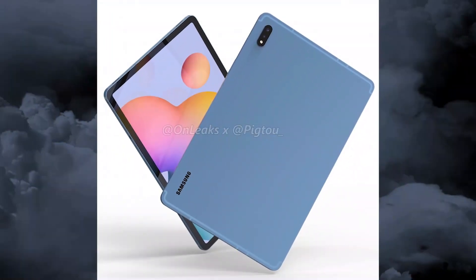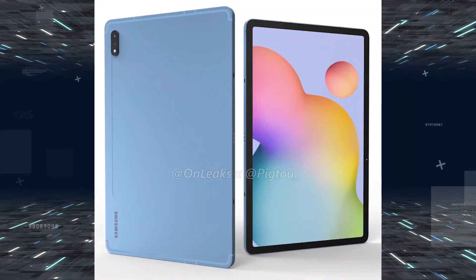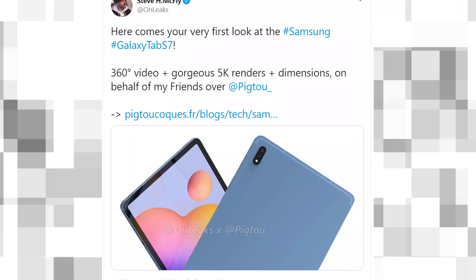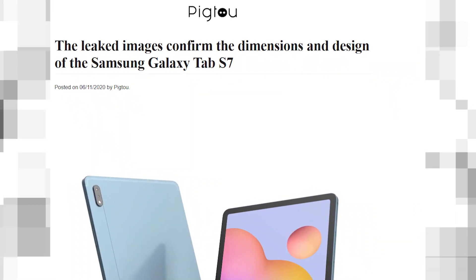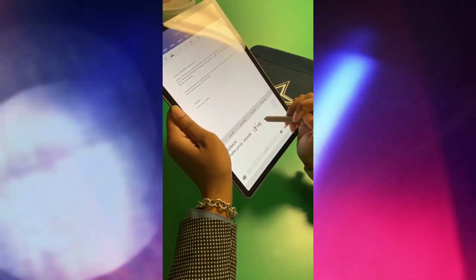Like the Galaxy Tab S6, the Galaxy Tab S7 also has a groove below the rear camera for the S Pen stylus. The Samsung logo, which was placed in the center on the Tab S6, is moved below the S Pen groove on the Tab S7.